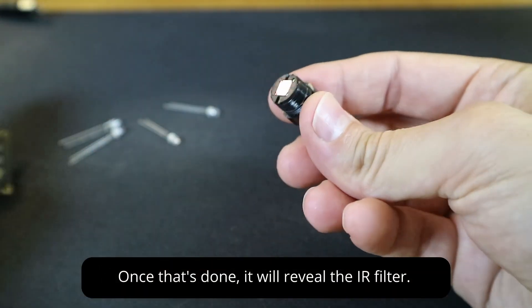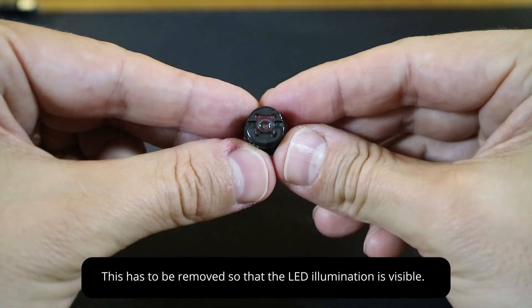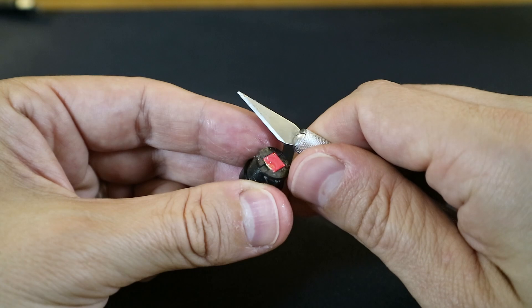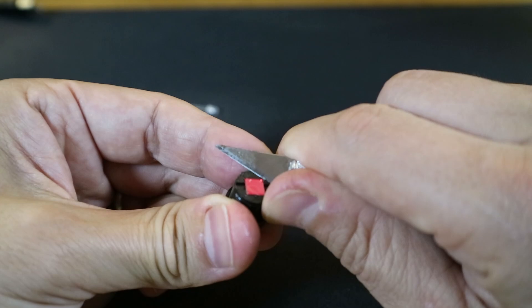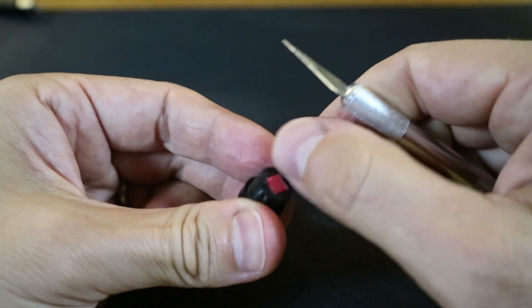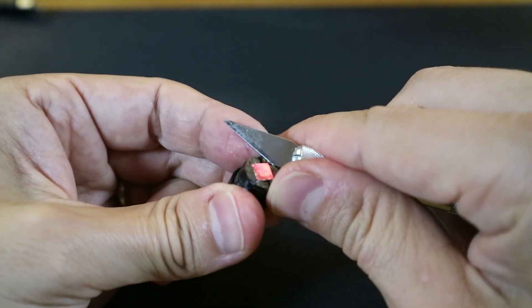Once unscrewed, you'll see what looks like a small red mirror on the bottom of the lens housing. This should just be glued on, so we're going to remove the glue to free the lens. Scissors or even nail clippers might accomplish this task, but I'm using an exacto knife for precision. Carefully remove the glue from each corner. You don't have to worry about damaging the IR filter, but it's best to be careful so that you don't hurt yourself or damage the lens in the process of removing the filter.